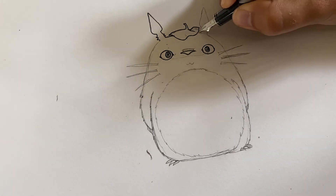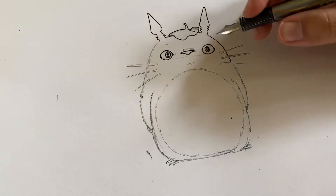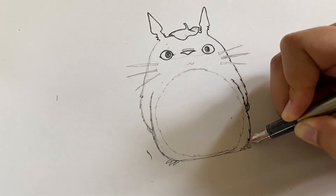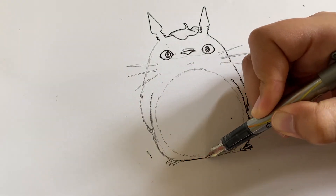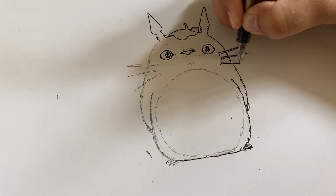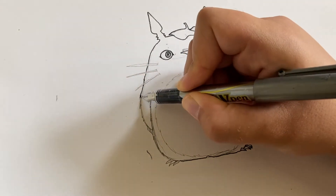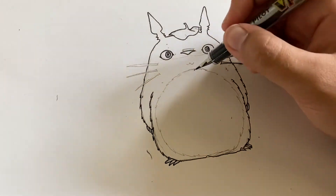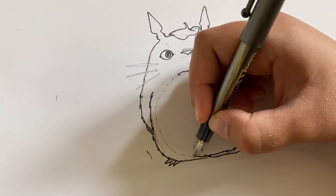In Studio Ghibli movies, they tend to use a pretty thin pen to do the outlines — a very thin line. So I tried to find the smallest pen that I had for this, just so that the lines were really thin. Just go along and outline your little Totoro. I always love this step because it starts to really turn it into that cartoon version. It's so bold now, you can see all these lines well. You get to finalize your lines — it feels more final. You just get to see all the little pieces come together.